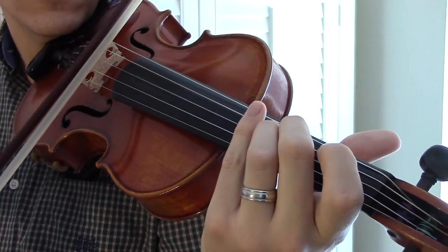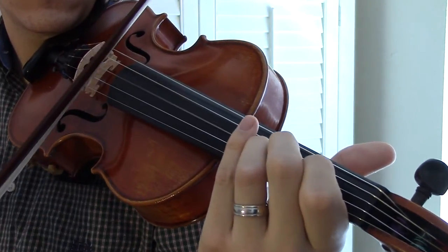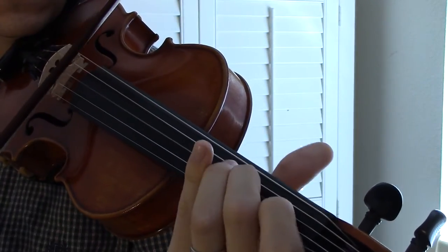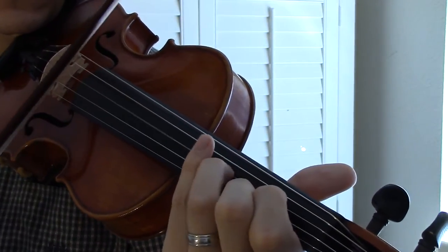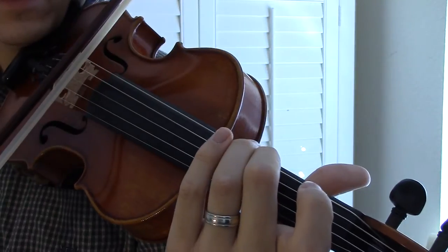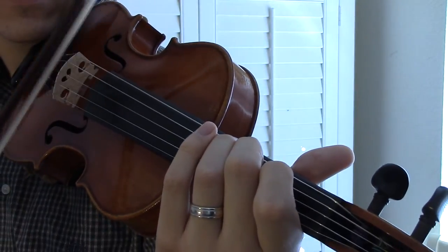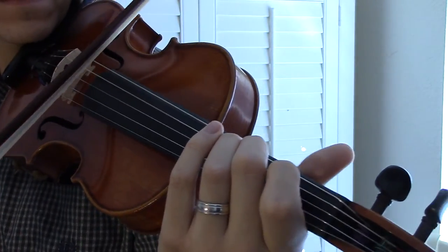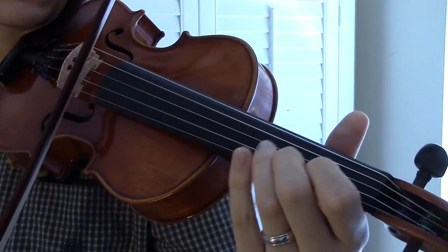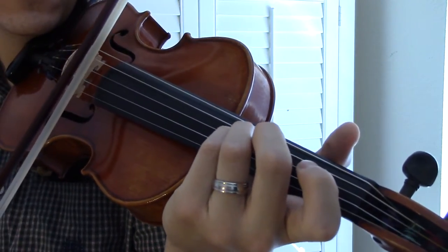So that again slowly. And then a double stop with the C flat note and D string. Then back to that same first part.